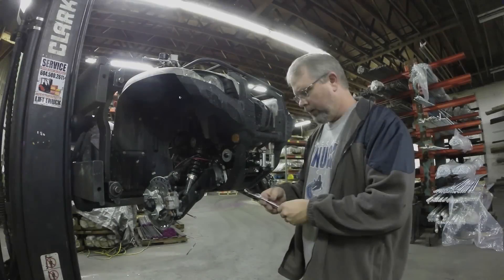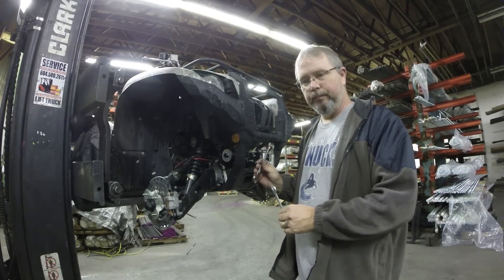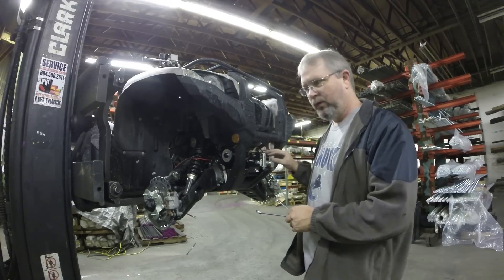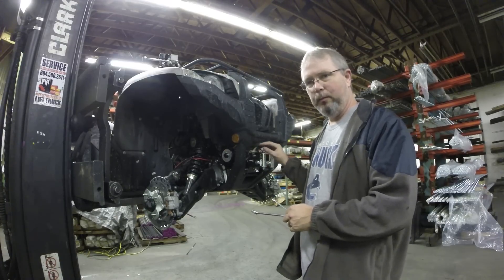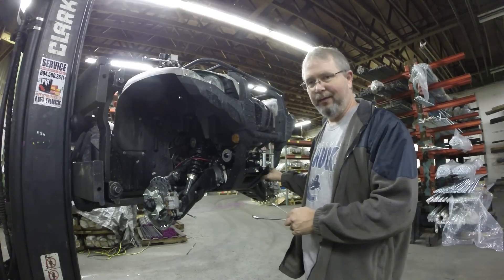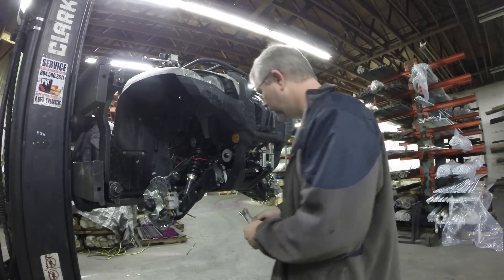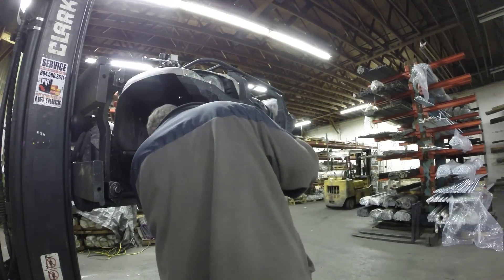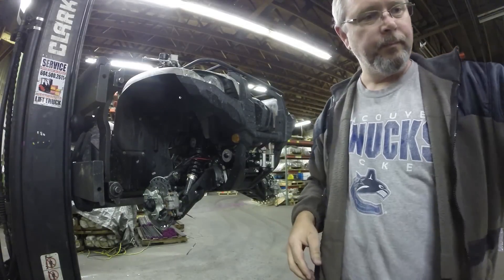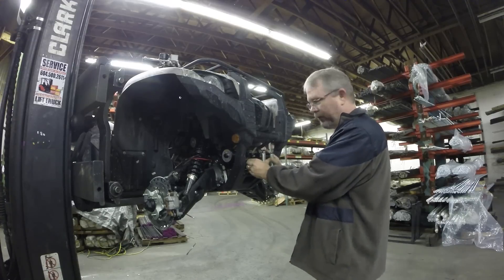Time to bolt it up. Just tightening up the last of the bolts. Little tip: when putting in, the tolerances are very tight. Don't tighten up any of the bolts until all the bolts are in and the nuts are in on the bottom — it will be a lot easier to get them in. If you tighten them up first, you're just not going to get those bolts in very easily.